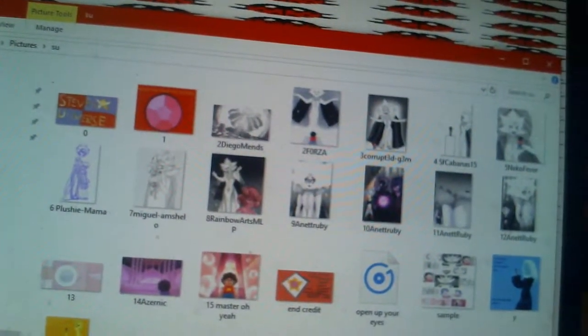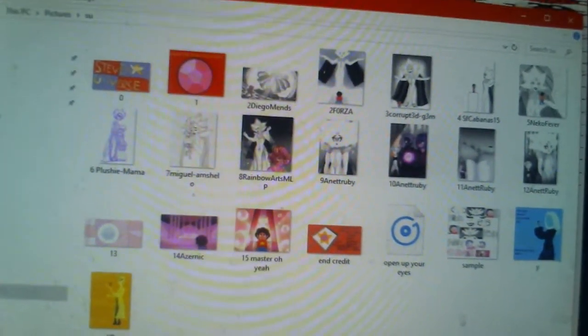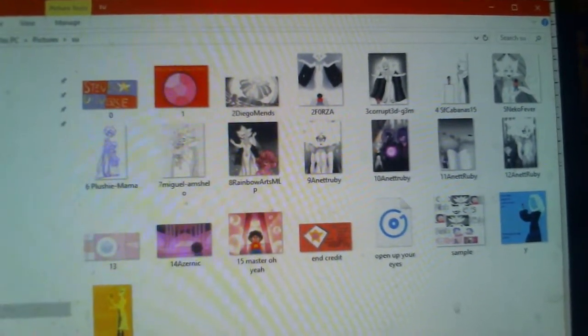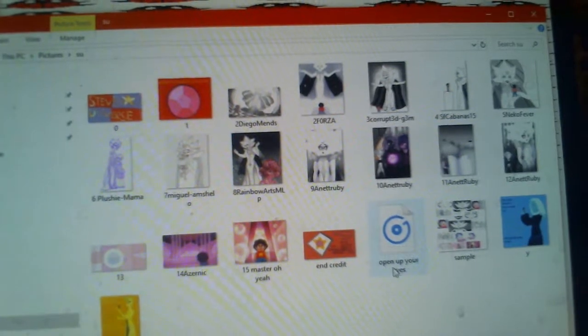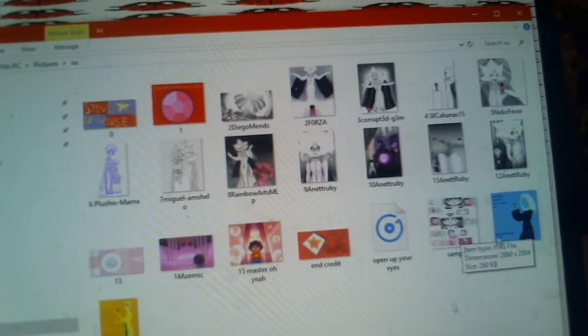Okay, that's all I have to say for the Steven Universe update. You guys have a good Friday night — enjoy some pizza, go out, have some fun, go dancing. Adios! Oh wait, here are the pictures. Those ones on the bottom — that's the music I've been working on. That's the music 'Open Up Your Eyes' combined — there's a sample I'm going to use for the video.